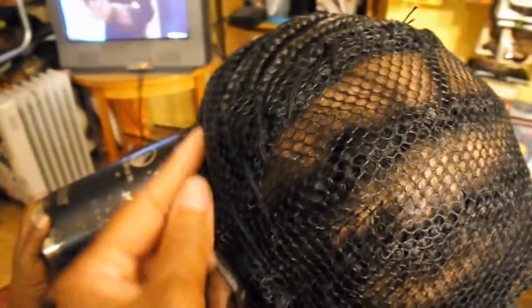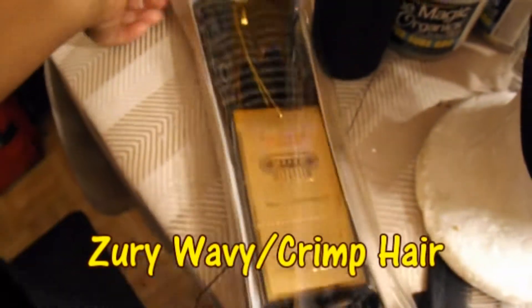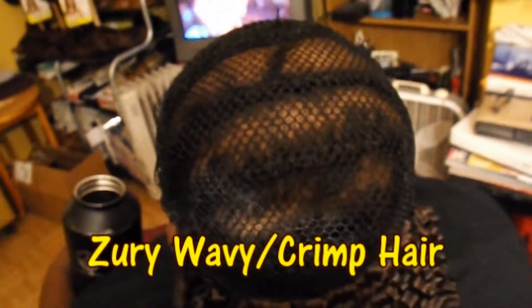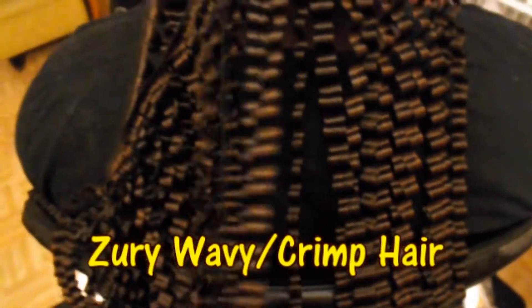I sewed down the edges so that it could be a nice firm tight fit on both sides. We're actually going to be using this hair which is Zori — it's actually really wavy. This is the hair; it's actually an auburn and a brown mixed, a light brown and auburn.